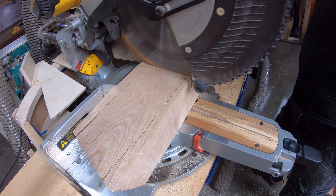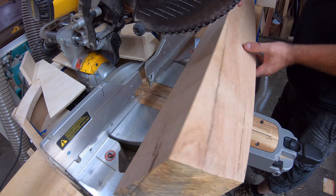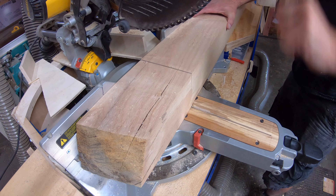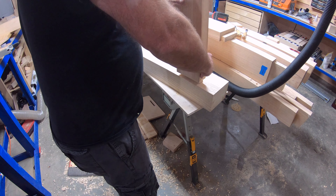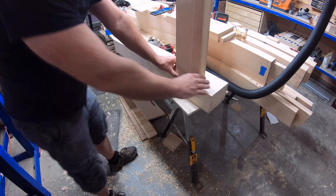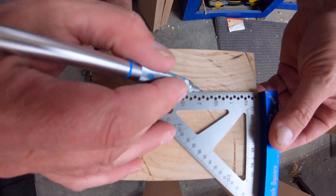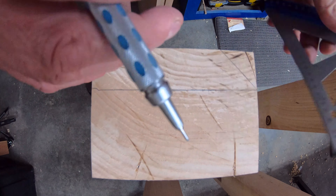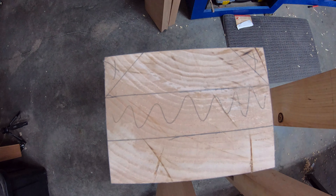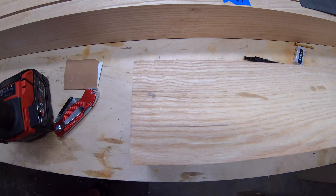I was able to cut the legs down to size, or at least a little proud. This part was one of those measure three times, cut once scenarios. I knew if I messed this up I didn't have any more ash that was dried — I'd either have to dry some, use another material, or try to source it from elsewhere. And I really wanted to only use lumber from the yard.